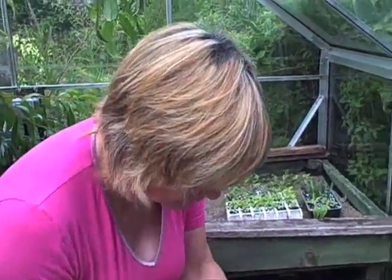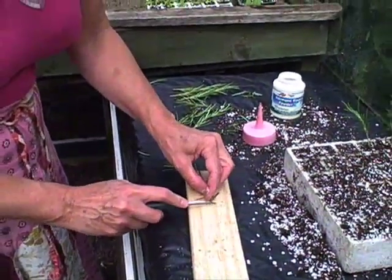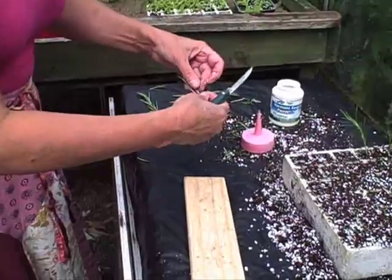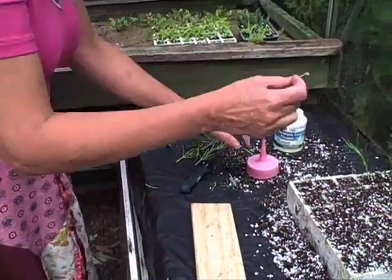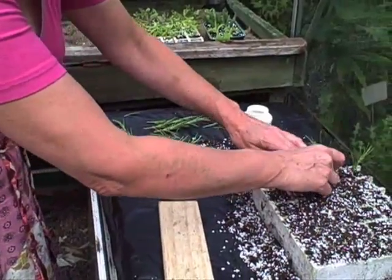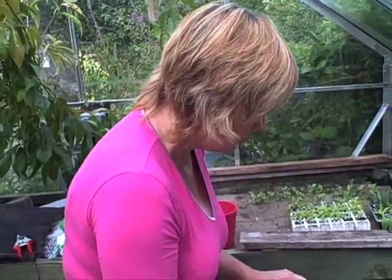Here we go with another heel cutting — I'll do this one quickly. Trim off the end, remove some leaves, quick dip, and add into the compost. The ideal size for cuttings of rosemary is two to three inches, not more than that. The first one I did was on the tall side.